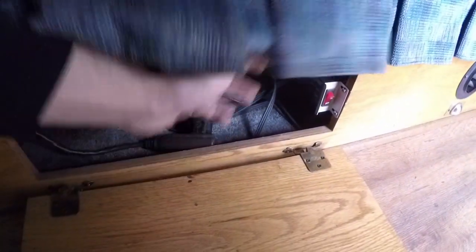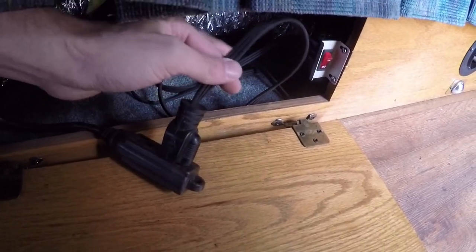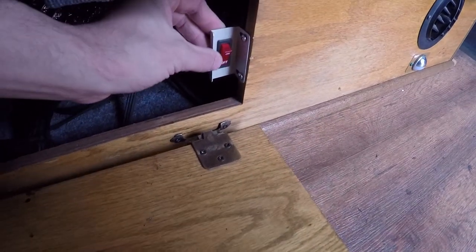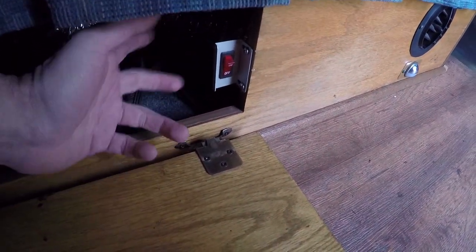This cord running down here runs under the couch to another little compartment. It plugs into this right here — this is that electric kit I showed you on the water heater, and this is the switch for it. You just flip this on and you've got hot water running off electricity instead of propane. It's really, really nice. I love that kit — I recommend it highly.